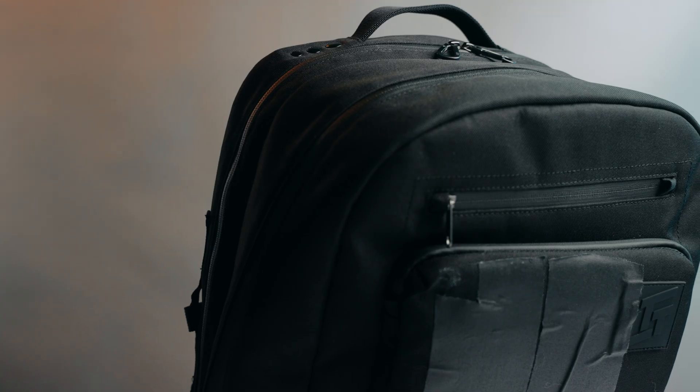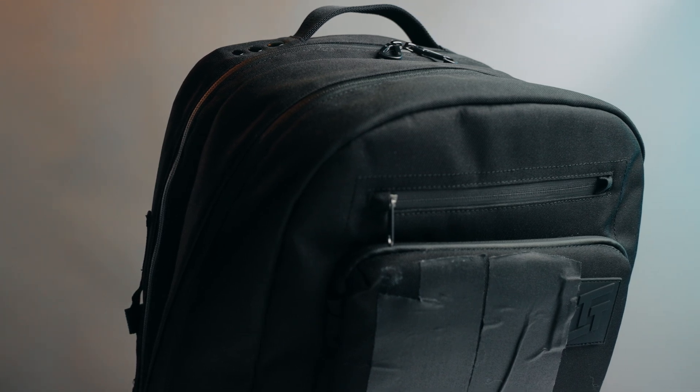I recently got back from a trip and I brought the LTT store backpack with me, so I figured why not talk about what's in my tech bag — Life's Tech Tips backpack edition. Of course this is YouTube, so if you're interested in anything I show off here, there are links down below in the description.